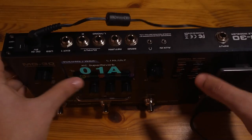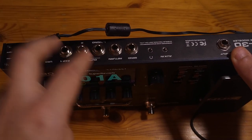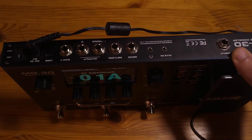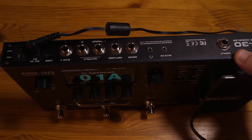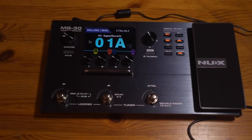When it comes to inputs and outputs, you have your regular input, aux in, headphone jack, and an effects loop that you can use for a four-cable method. You have regular outputs, stereo outputs — use the left one for mono as usual. For the expression pedal, you can use another expression pedal or plug this one in. The bummer is that it doesn't offer any XLR connections, but a plus is the Type-C USB connection, which is very modern. The cable they provide is a bit short for most uses.